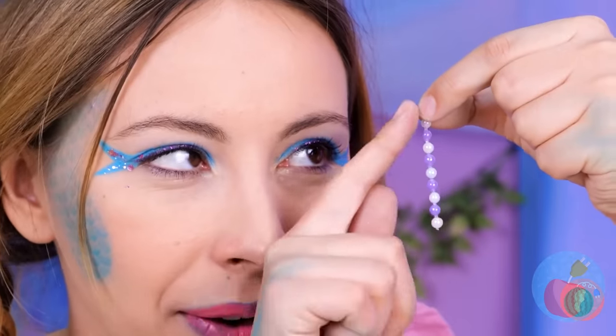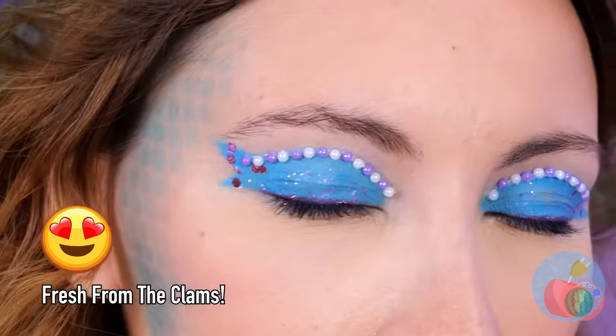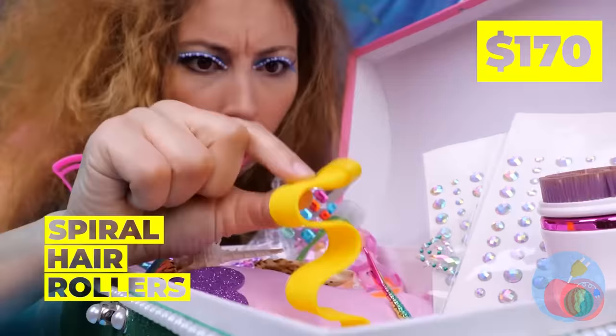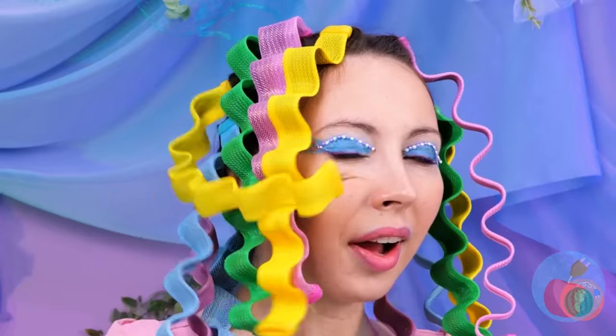Now let's add some pearls — we've got plenty. So pretty! You'll wish you could see your own eyes. But now let's do something about that dew. Maybe the braids weren't so bad. These spiral hair rollers should help — just roll them onto the hook and run your hair through it. I like it, very colorful.